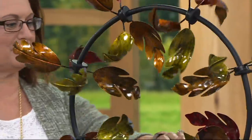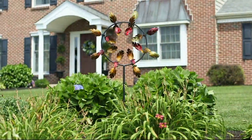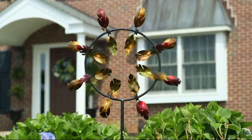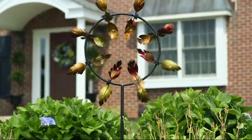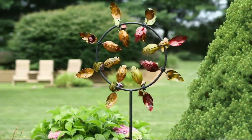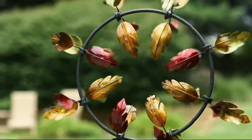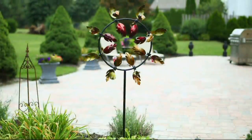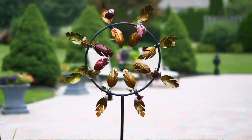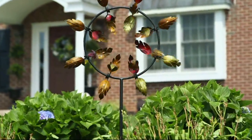Unlike other wind spinners that spin vertically like pinwheels, this one moves in and out. From a distance it may look like birds — it's like an optical illusion, looking like it's pulsating. It's so spectacular that 300 have already been ordered. What you want is something eye-catching like a sculpture with movement — it really is a work of art for your garden.